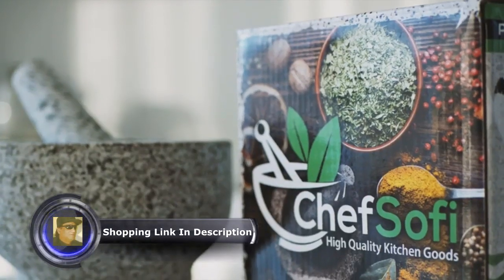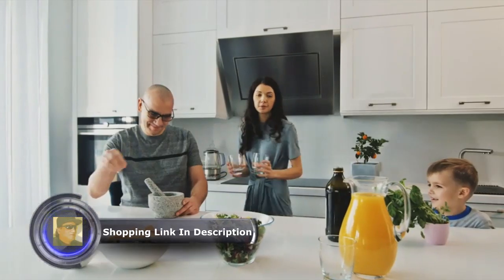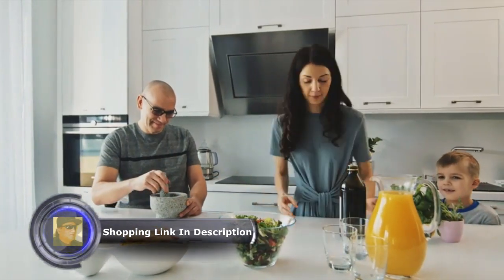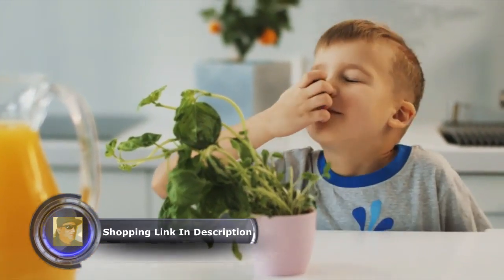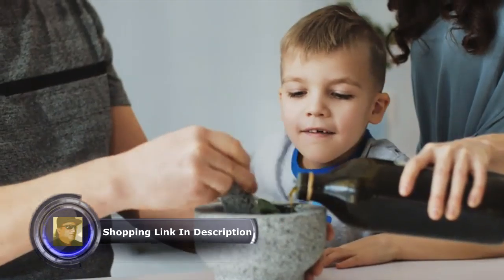Turn the most boring dish into something special with Chef Sophie mortar and pestle set. Bring out the full flavor of any herb, mix nuts, salad dressings, and marinades with ease.